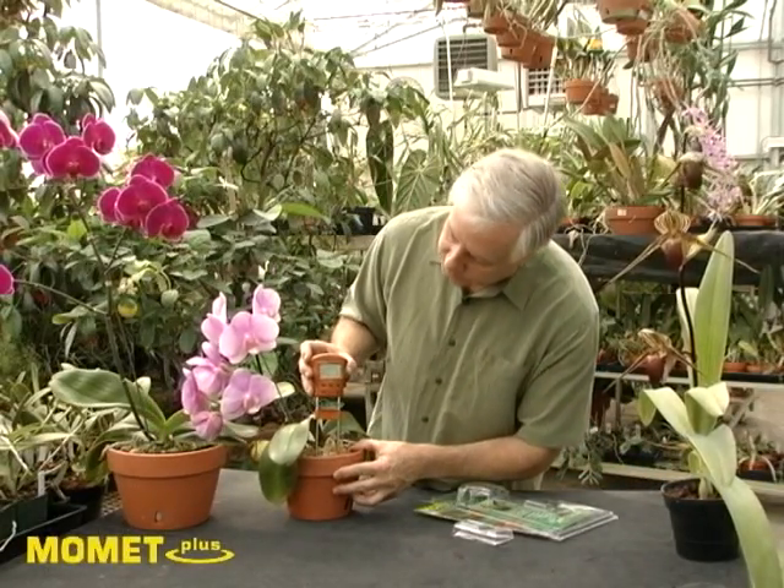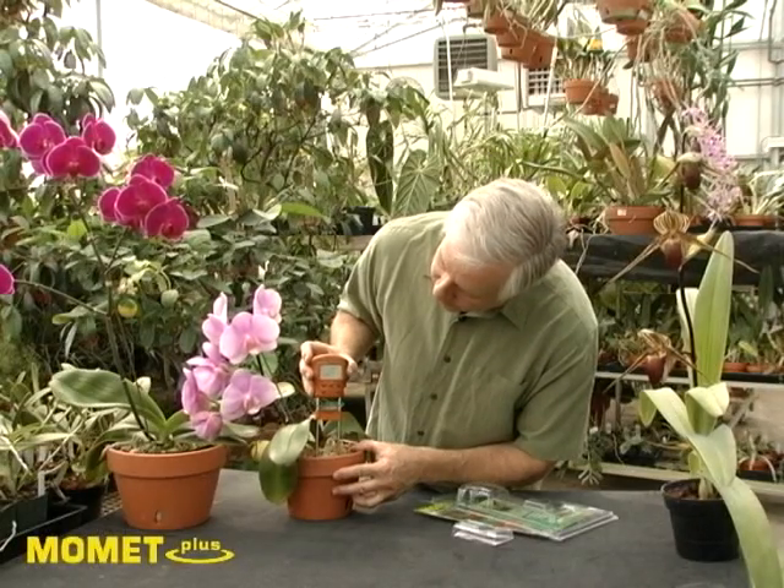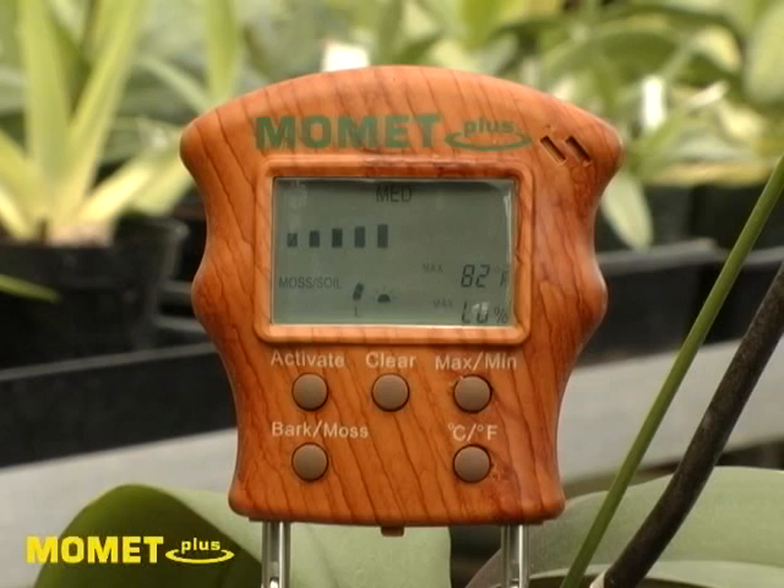Insert the probes again. This also is in moss, and as you can see, there aren't as many bars showing. This plant is ready to be watered — it's medium or approaching dryness.